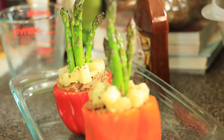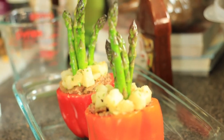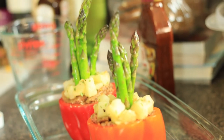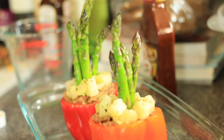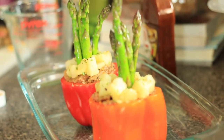Now that we have already stuffed our peppers — with prime rib steak, potatoes, and asparagus in the middle — we halfway cooked the steak already. We're going to add this to an oven at 350 degrees for about 15 minutes.